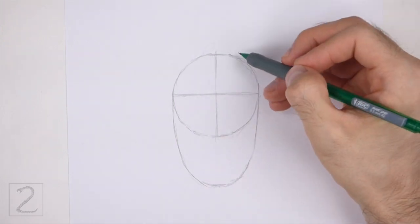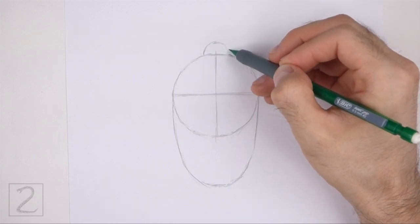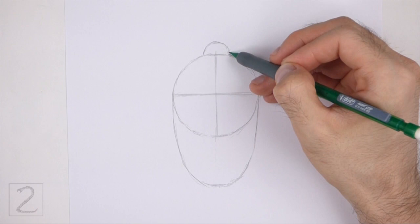On top of the body, draw a half circle as a guide for the head. The head should be very small in relation to the body.